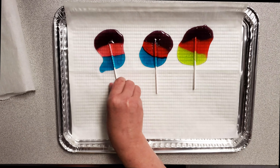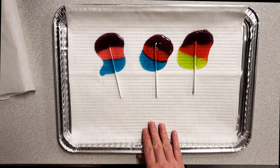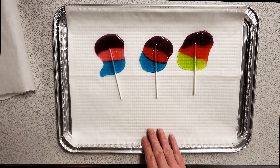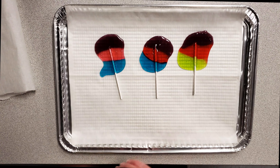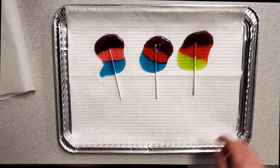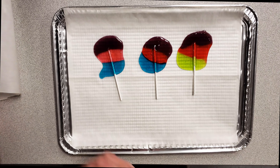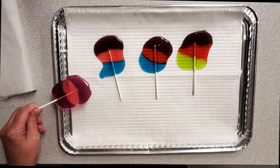You'll need to let the candy cool completely before removing it from the parchment paper — that takes just about 10 minutes. I don't recommend refrigerating it; it will make the candy cloudy. Leave it at room temperature to keep its translucence. If you have small metal cookie cutters, you could also put them inside to make different shapes, and once they cool we will have our lollipops.